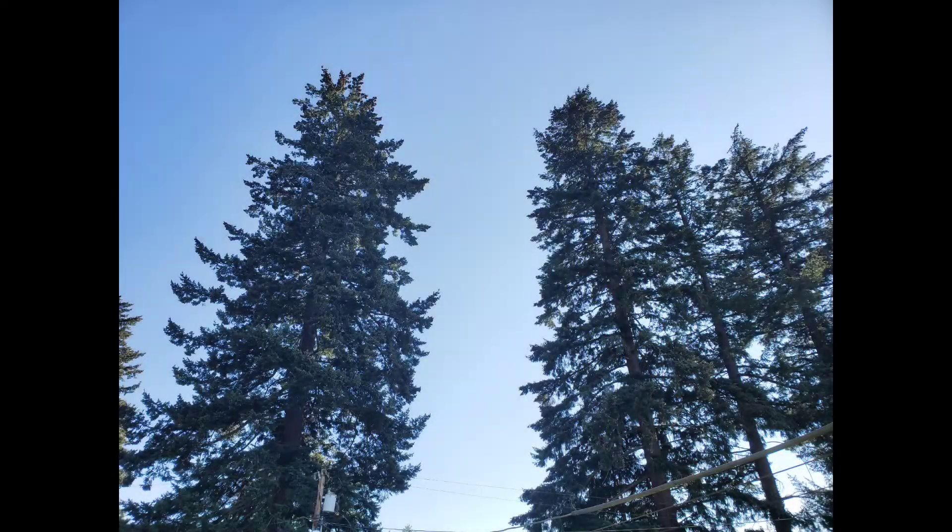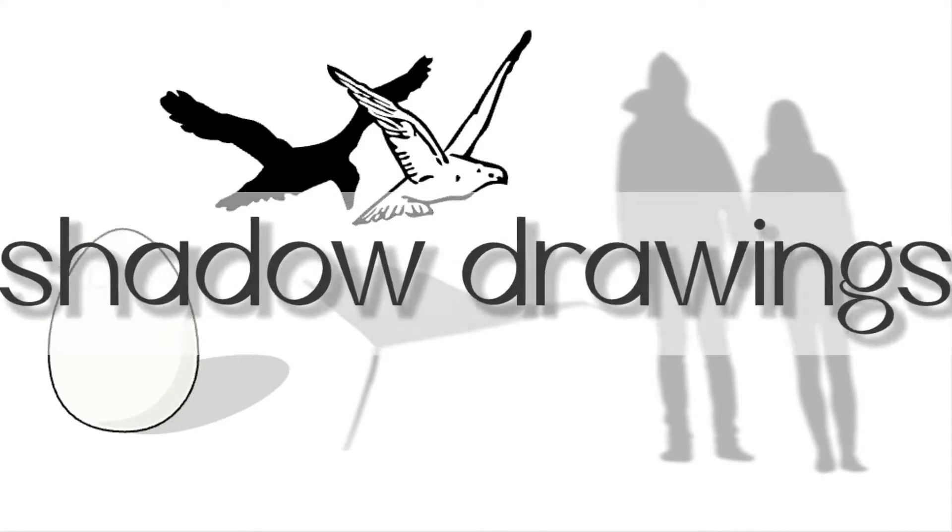Hi Wyse families, it's Kate. What a beautiful day to do this project. Shadow drawings!